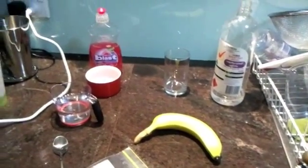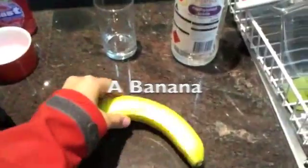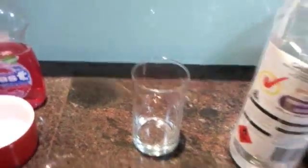Today we're going to be doing a DNA extraction from a banana. First of all, you're going to need a banana, some methylated spirits, some dishwashing detergent, a bit of water, and a glass or beaker.